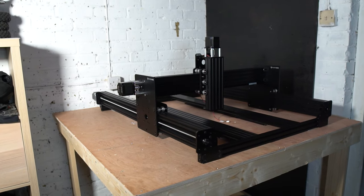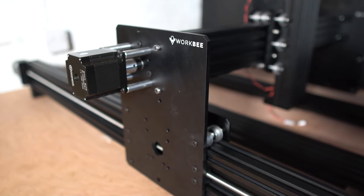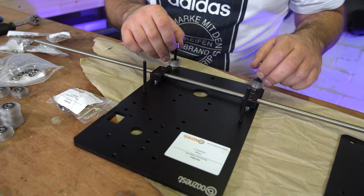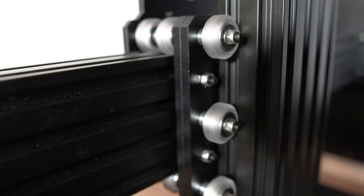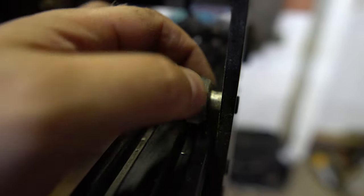Don't get me wrong, I think the WorkBee is an amazing machine — a low cost, super capable entry into the world of CNC machining — but nothing's perfect. The V-wheel system, I believe in 2021, is a little bit antiquated and it definitely has its limitations. I can't count how many times I've been on the machine and had to adjust those V-wheels to tighten them up and stop as much slop in the machine as possible.